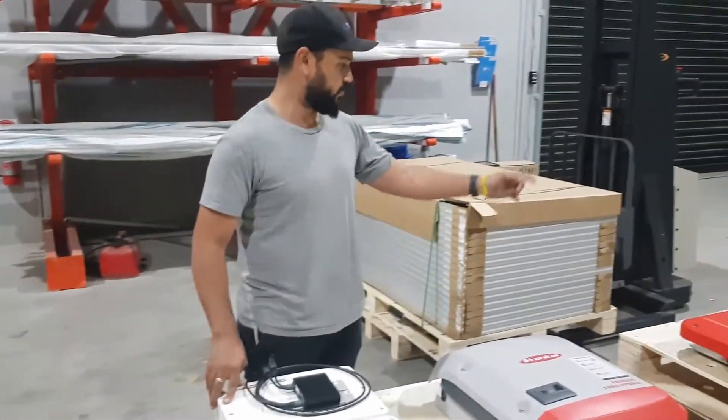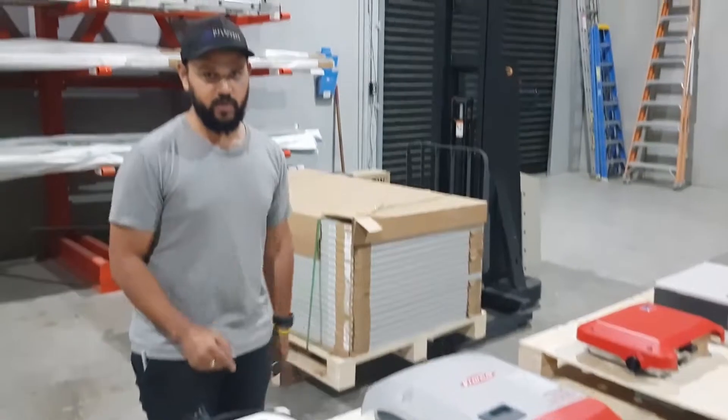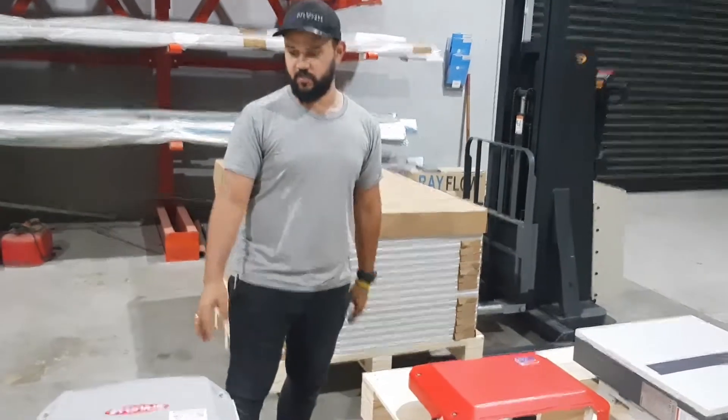So we just came down to the warehouse to have a look at a few inverters and how good design is very important when you're choosing whether or not to oversize. There are two things that come into account: what the CEC allows us to do and what the inverter can actually do.